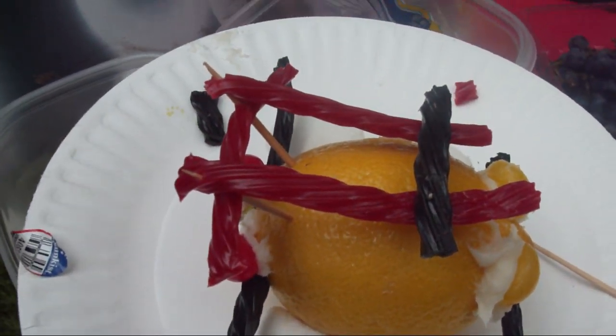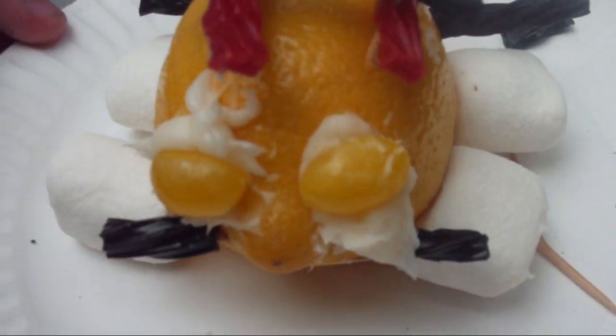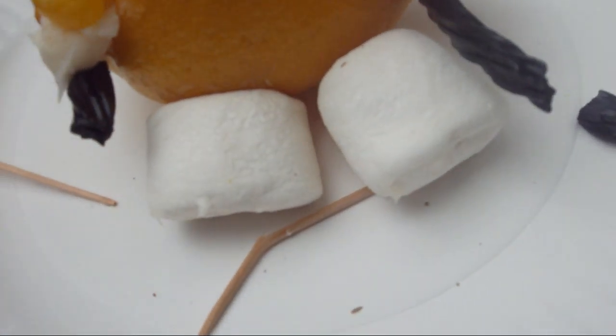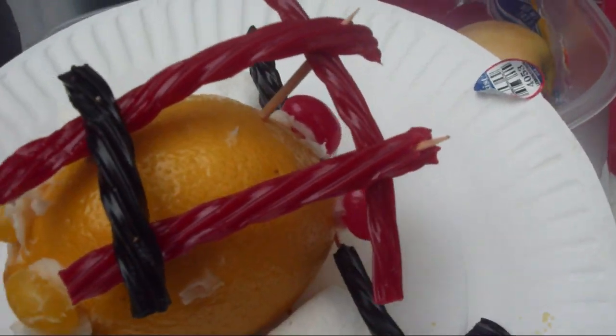Have you ever seen those Lemon Law commercials, you know, 1-800-MY-LEMON? Well here is my take on the little four-wheel lemon from those commercials.